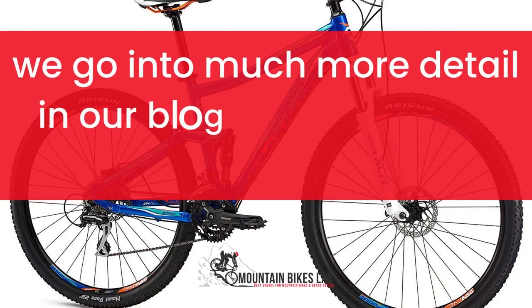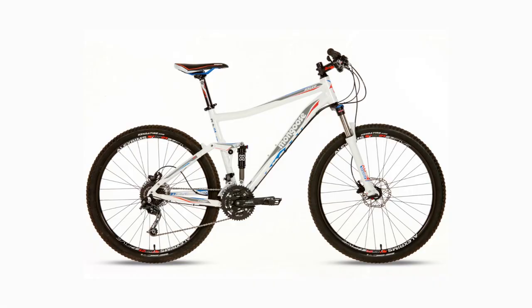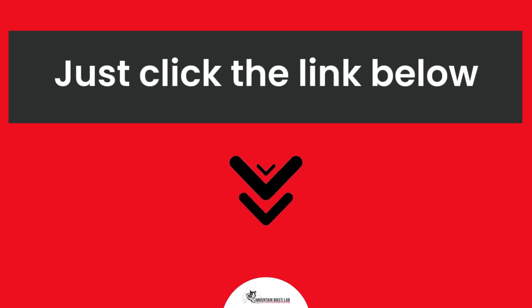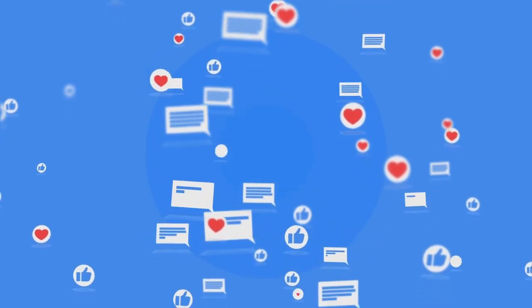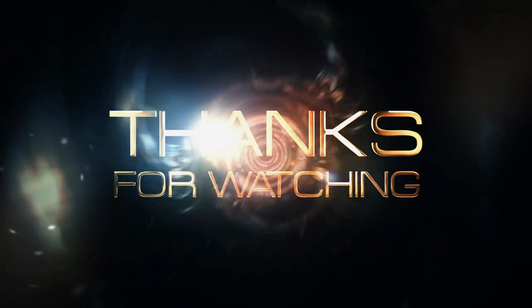As I mentioned before, we go into much more detail in our blog post about the above topics. Inside that article, we dive into each of the areas above, covering many more questions around them. Just click the link below and you can read all about the research we have done. See you inside the blog post and let us know if you have any more questions in the comments below. Have a great day and thank you for checking out mountainbikeslab.com.